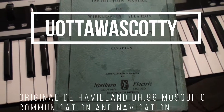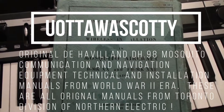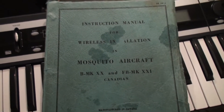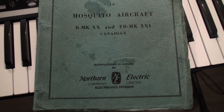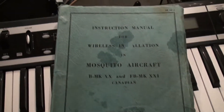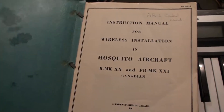I have something really special to show you guys today. This is for any of you historians out there that are interested in the Mosquito aircraft. They were made in Toronto for a period of time in World War II, and Northern Electric was the company that was responsible for designing the communications equipment that went into these aircraft.